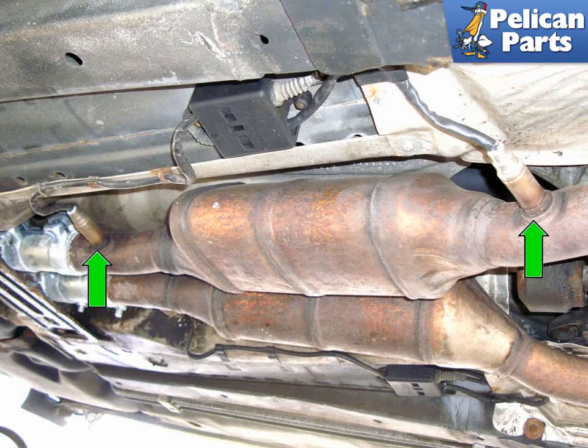Working under the right side of the car, we see two oxygen sensors (green arrows) that give the oxygen content before and after the catalytic converters. There are two more just like it on the left side. We're going to do the right side, but the left side is similar.